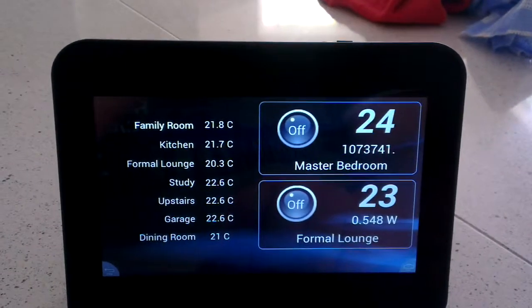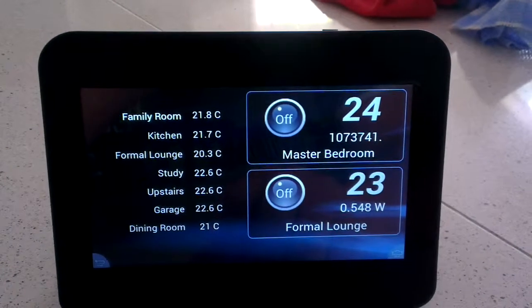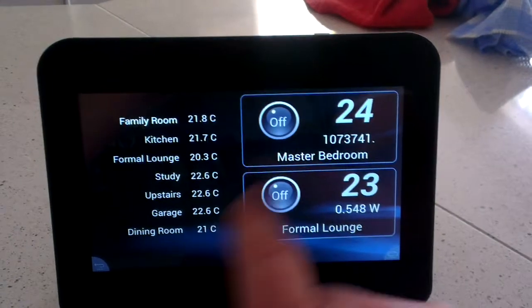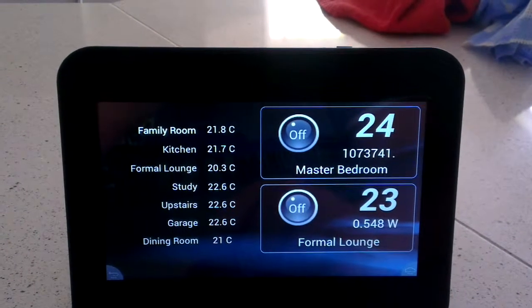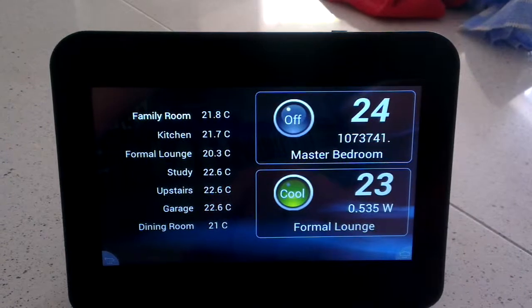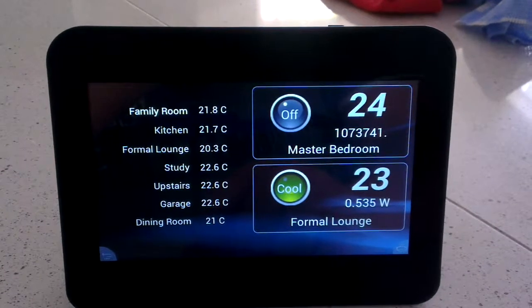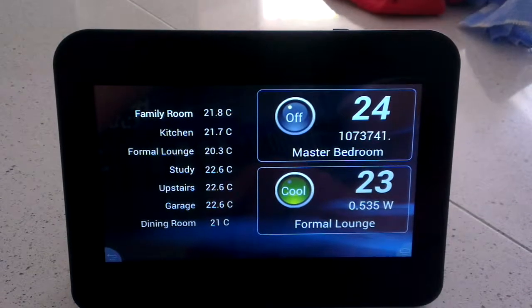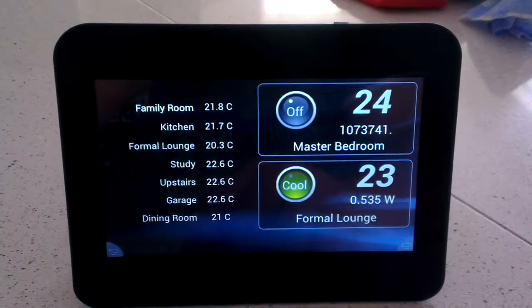Thermostat — just a few things basically linked into the air conditioning. So if I wanted to turn the aircon on in the lounge or in the bedroom, I can just press the button. I'll do a little audio clip to let you know what it's doing — you may have even heard the beep in the background. It's just an infrared control for the aircon, and then it updates the status to what it's currently doing.